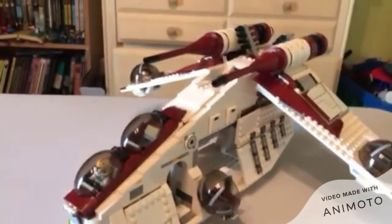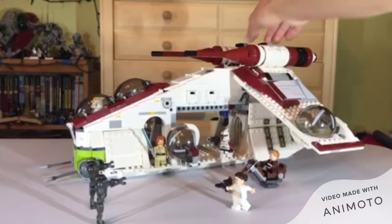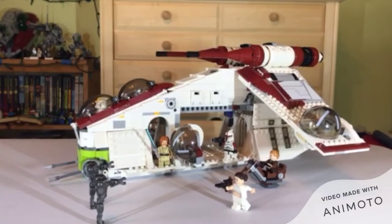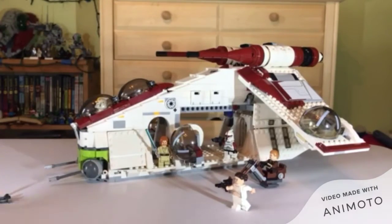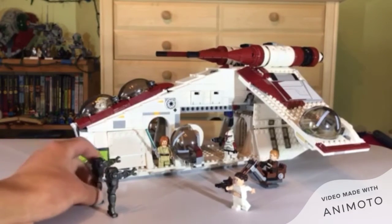My opinion — this set deserves a 9.5 out of 10. What's my main problem with this set? It's going to be the minifigures. There needs to be more clones with this set. The only original Republic Gunship actually gave you a good amount, with Jedi Bob and stuff. This one needs enough clones to fill it. That's what I'm saying. I do say seven minifigures for a $120 set is a very nice amount.